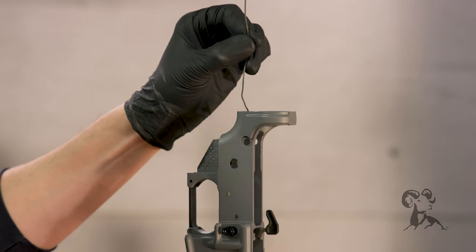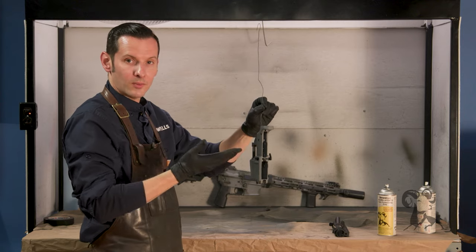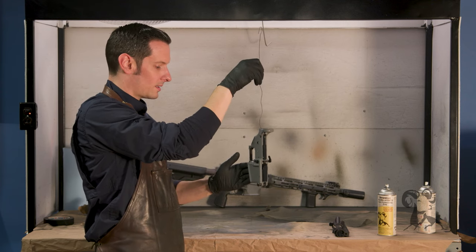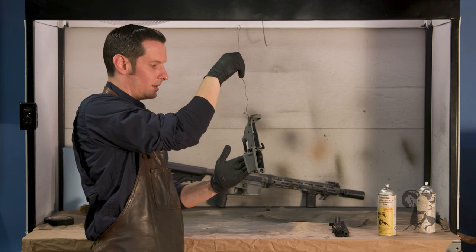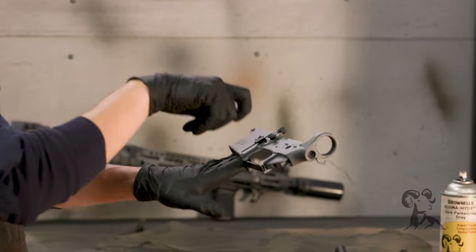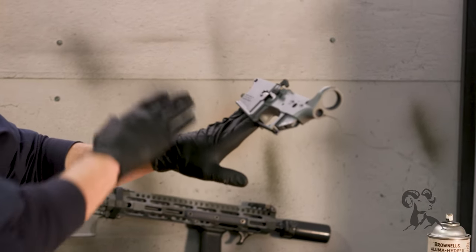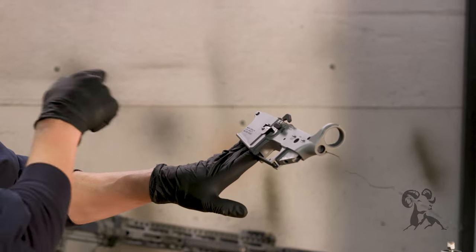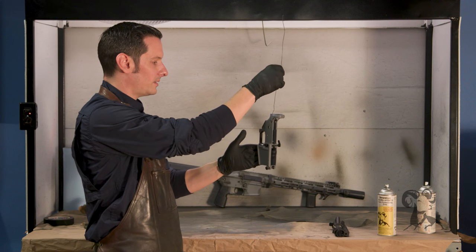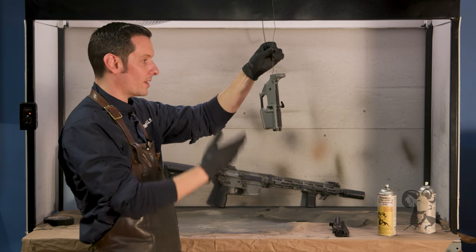This is how I hold it whenever I'm degreasing, curing, and for the end of the paint process. The reason I say that is because when I'm painting these receivers, I'll stick four fingers in the lower and hold it like this the whole time I'm painting. That way I can manipulate it anywhere I need to go. You're going to get paint on your glove — that's perfectly fine, that's why we're wearing gloves. And then at the end, the last thing I paint will be where my fingers were. That's how I do lower receivers — super easy.